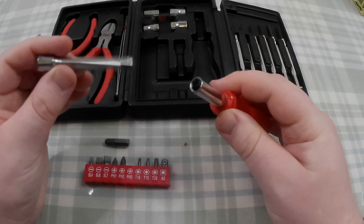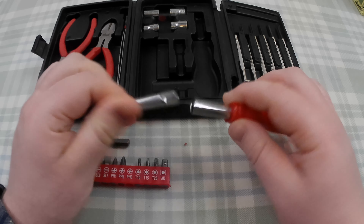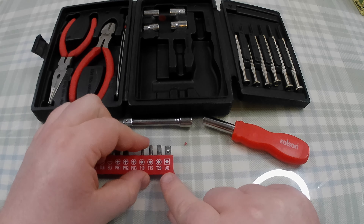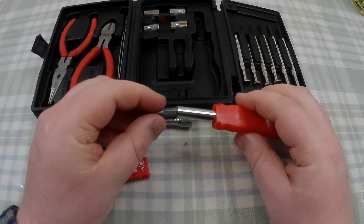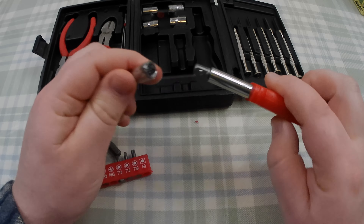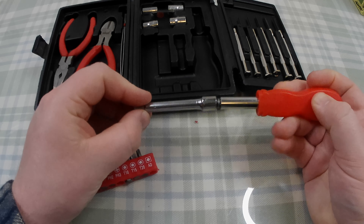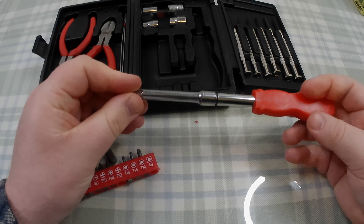Then you have this extension bar. Now, that doesn't fit in there directly — that happens, it doesn't fit that way either. That's why you have this thing marked 'AD' for adapter, I assume. What you do is put that in there, and it changes the end shape so that the extension then fits on there. It goes on with a click and you can take it on and off. It's a bit wobbly — there's a bit of play — but you're then using the extension bar.